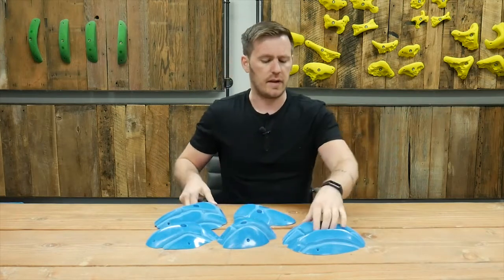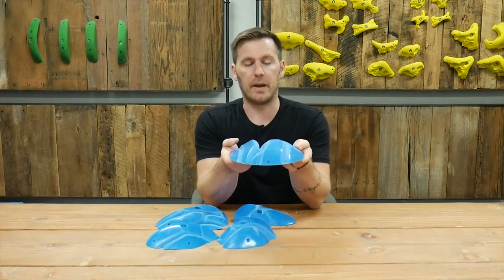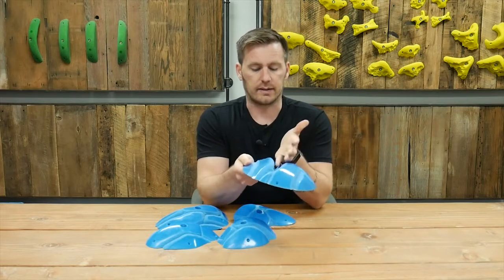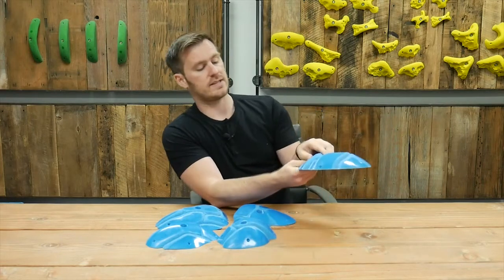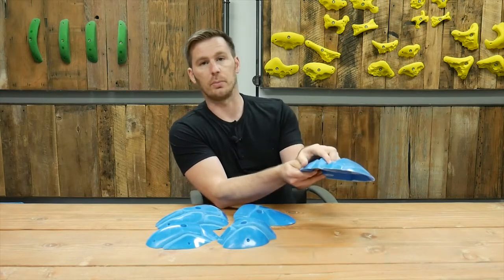Then there's this guy down here — he reminds me a little bit of a baby brother to Schism. The big crack is kind of unique to him. He's just little, but he has two usable surfaces: you can grab him from this side and get a cool pinch or down pull, or you can flip him over and get this cool slopey edge. So he has a little bit more variability.